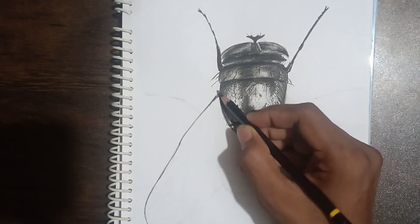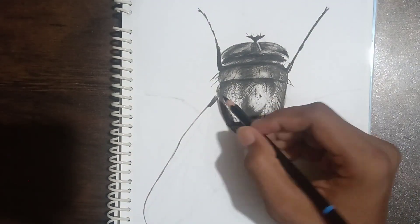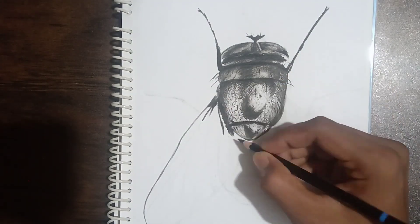Friends, now I'm drawing the wings. The length of the wings will be the same as the length of the body, so just do it like that.